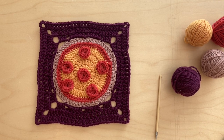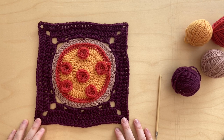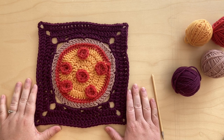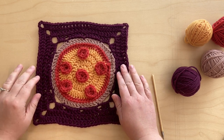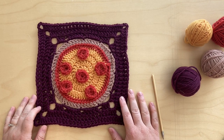Hello everyone, welcome back. This is our June granny square of the month video and I'm very excited about this one. This is our pizza granny square because everybody needs a pizza granny square.